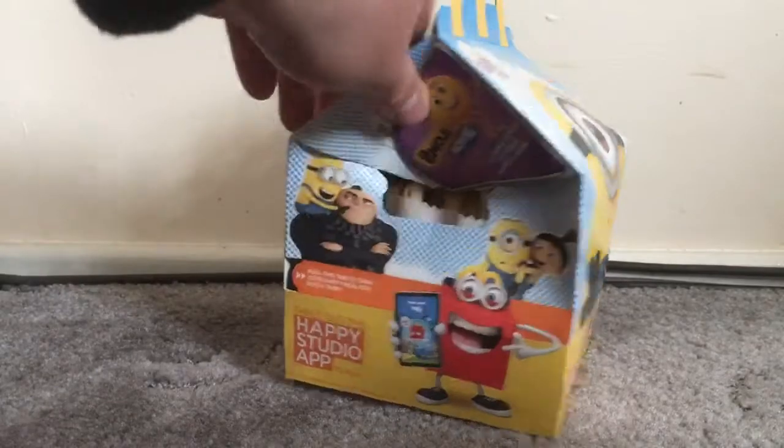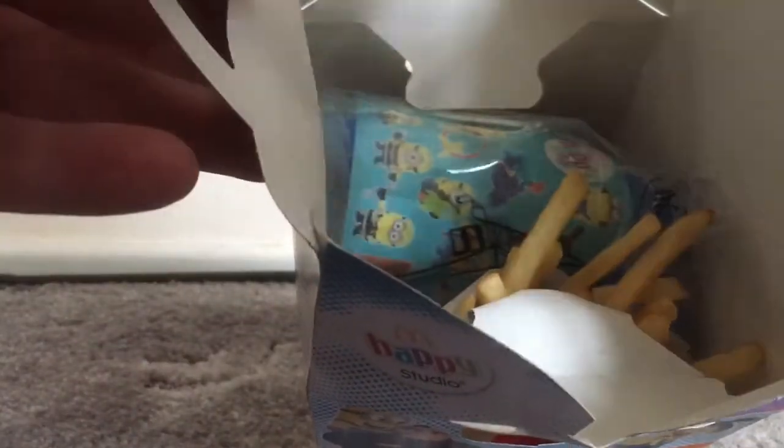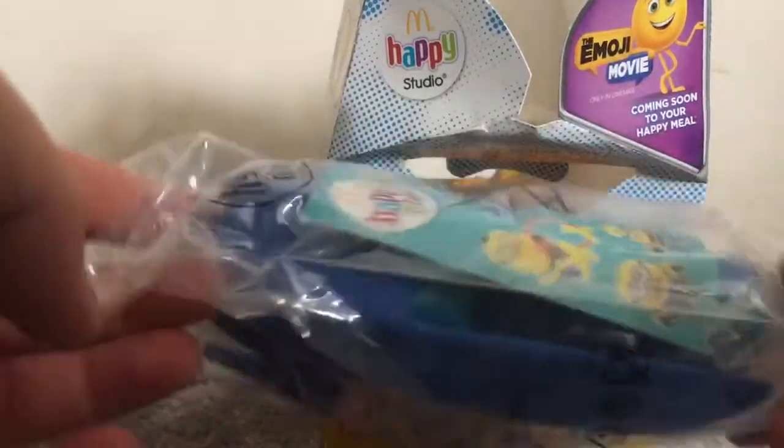Let's see what we got inside, let's have a look at the quality of this thing. There it is, this is the cheeseburger one which is right at the bottom as you can see. No dips. So this is the toy.